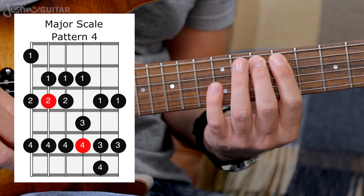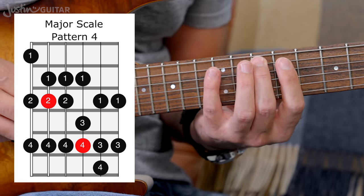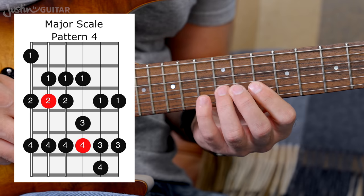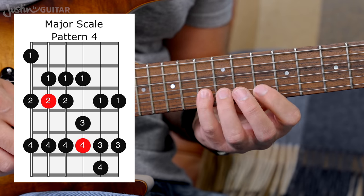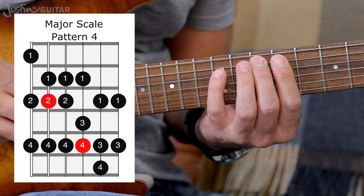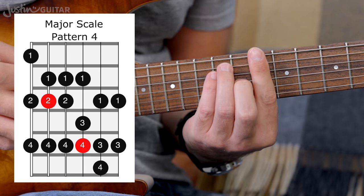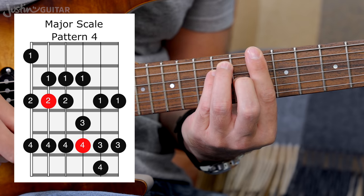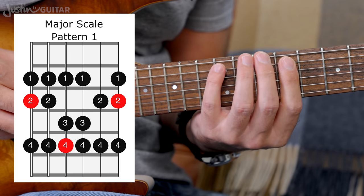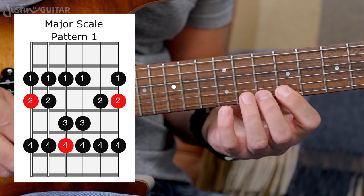Okay, this is what I consider to be the default pattern for Pattern 4. Now, there's something pretty cool happening here — you already should be very familiar with that much of the shape. Let me just play D major scale in Pattern 1 so I don't have to move to another part of the neck and refocus the camera. Here's Pattern 1.